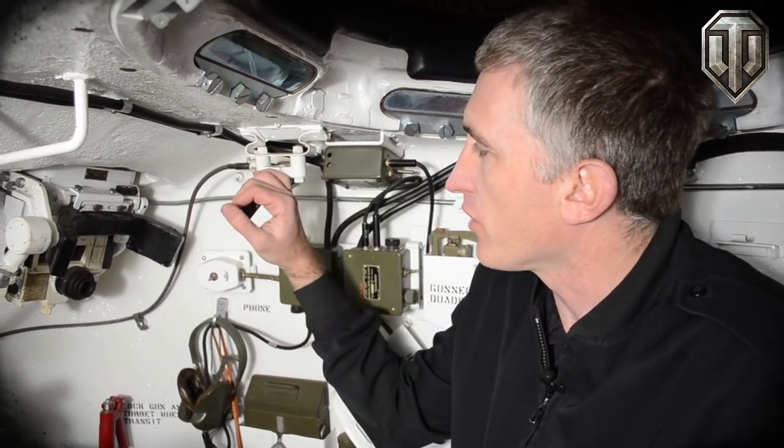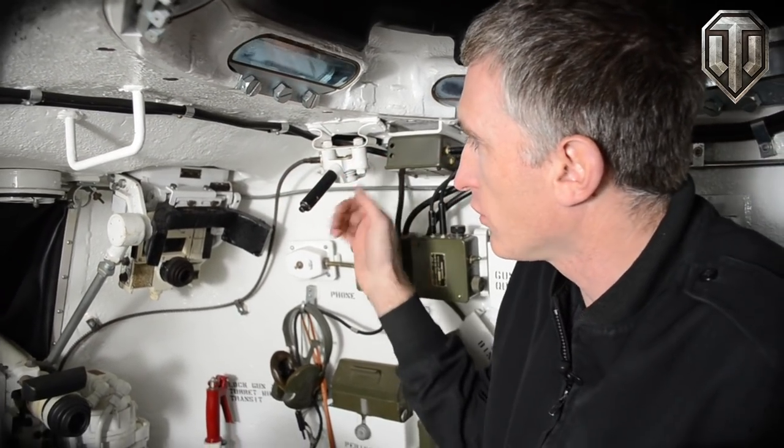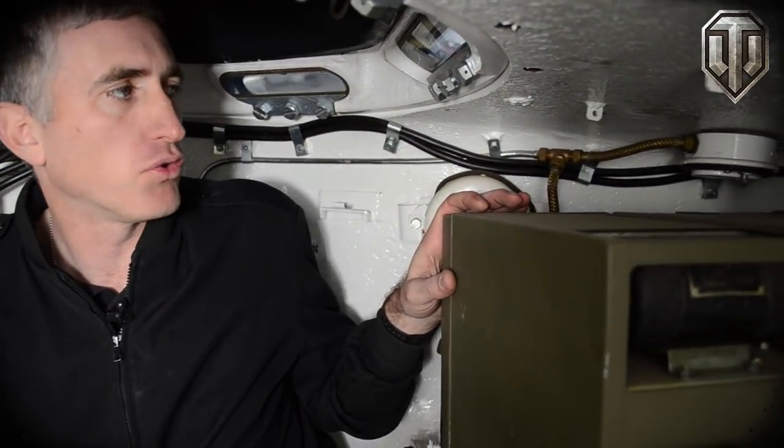Once inside, the Commander is seated in his traditional position behind the gunner. He has the Commander's override — he can traverse the turret by using this lever, pushing forwards or backwards to traverse to the left or to the right. As you move around, he has six direct vision prisms to give 360-degree vision.